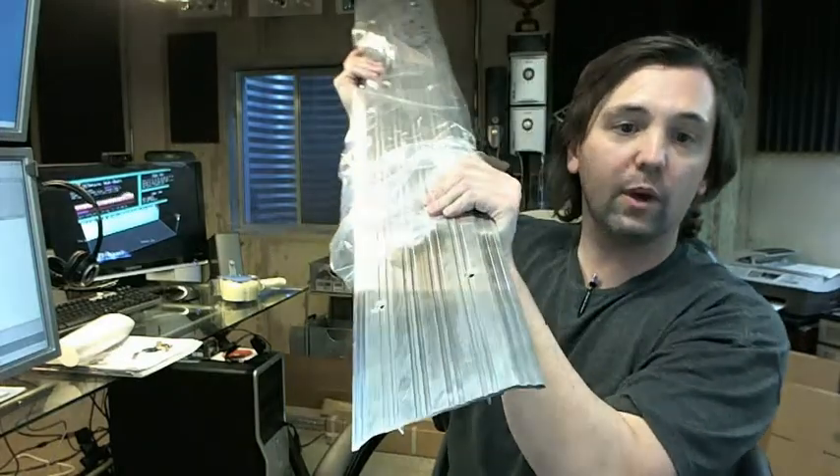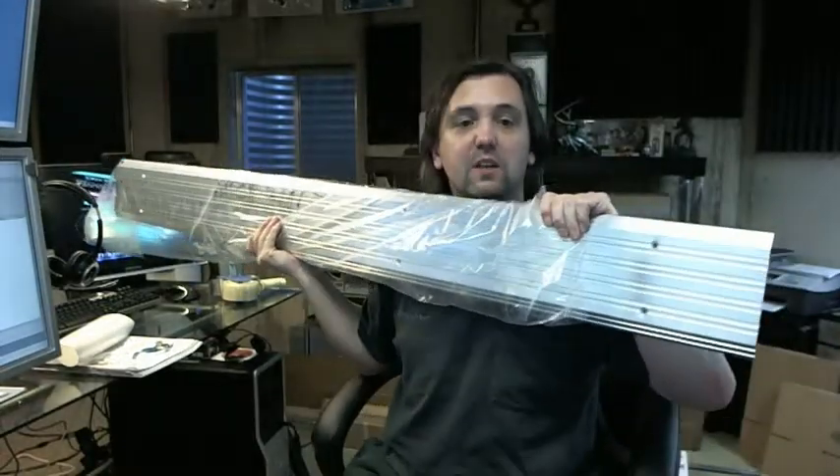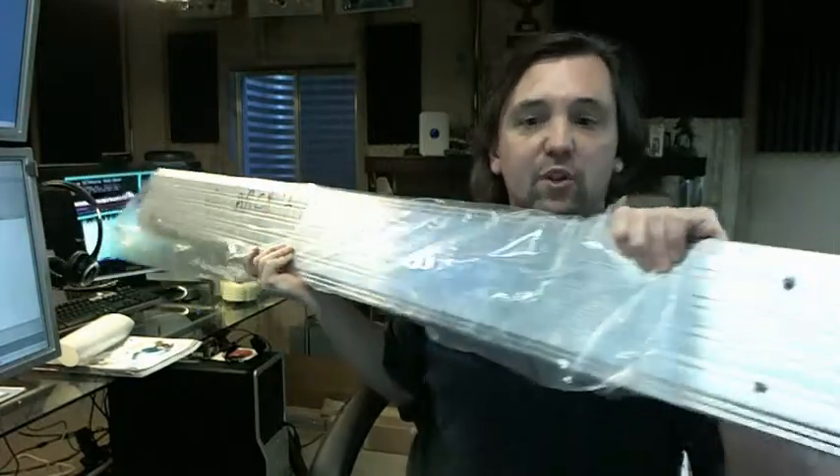Available in aluminum, as you see here, and also available in dark bronze. This is a 60-inch piece — a 5-foot piece — so it's hard to show it all at once on camera. This threshold is also available on the website in several different lengths.